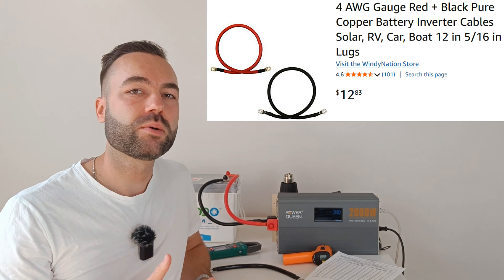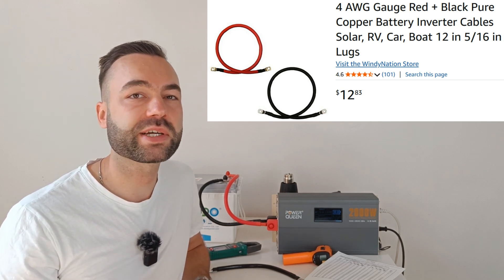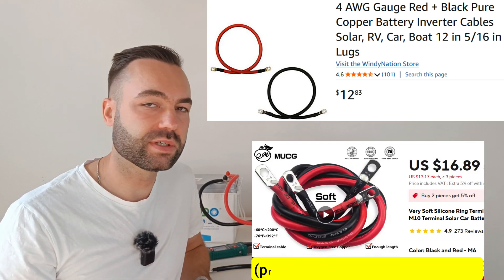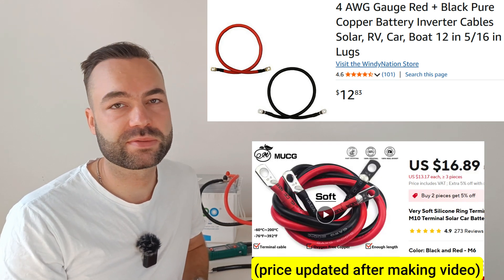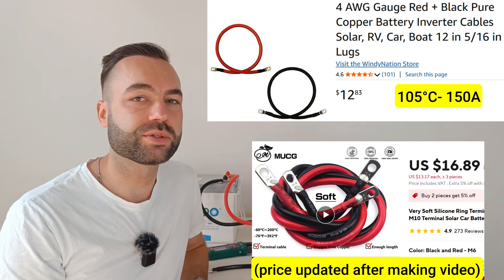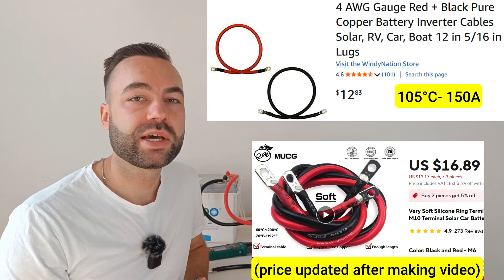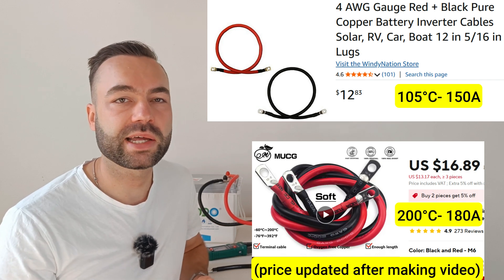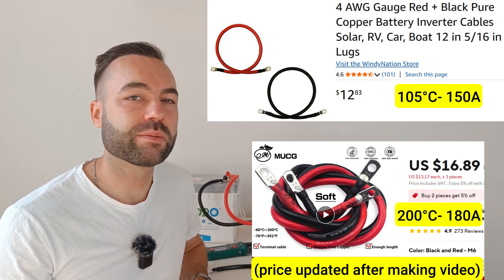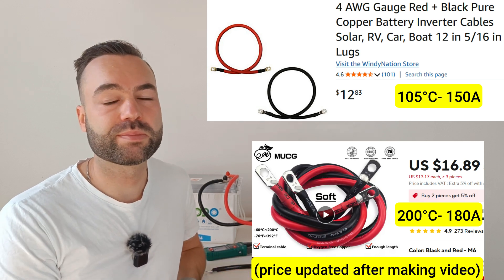Let's compare the prices on short pre-made cables. For a 12 inch 4 gauge cable, Windy Nation sells it for $12.80, and a similar cable on AliExpress will cost you $15 — a little bit more expensive. But Windy Nation is rated at 105 degrees Celsius and can handle 150 amps, while the one from AliExpress is rated at 200 degrees Celsius and can handle 180 amps. So you're paying a bit more but getting a higher current rating thanks to better insulation.